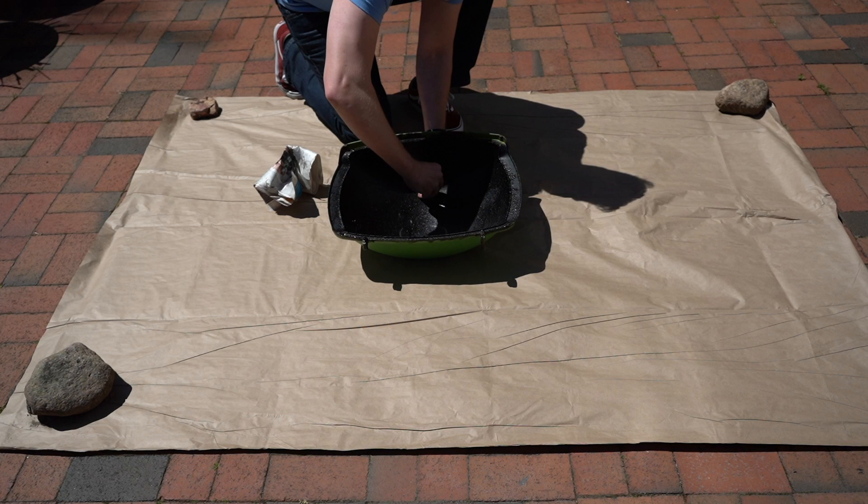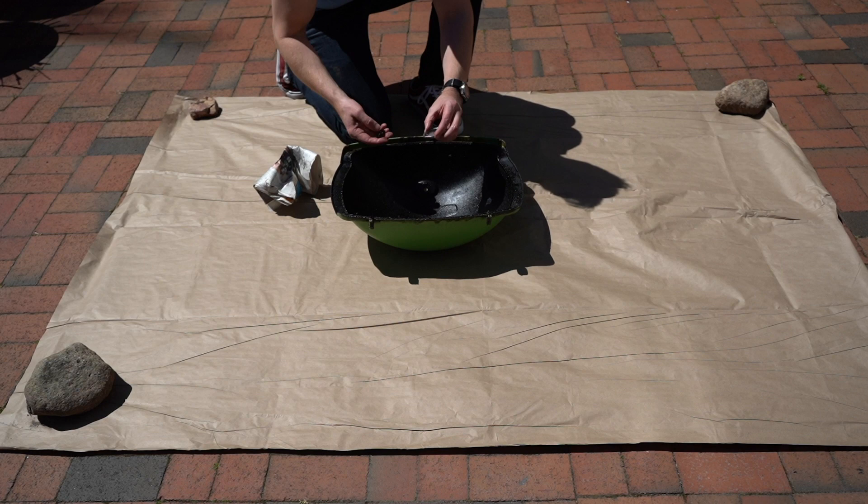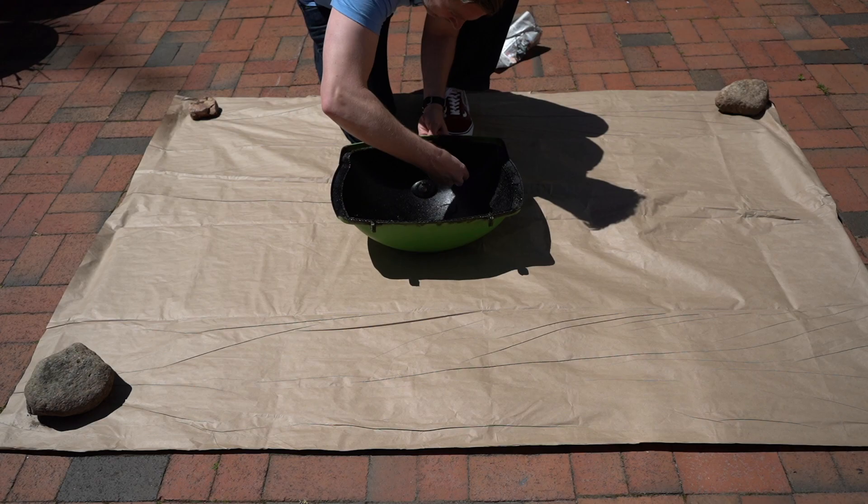Now that we've got the lid off, we can take off the thermometer by unscrewing the wing nut that holds it on. And then using a Phillips head screwdriver, unscrew the two screws that hold on the handle.